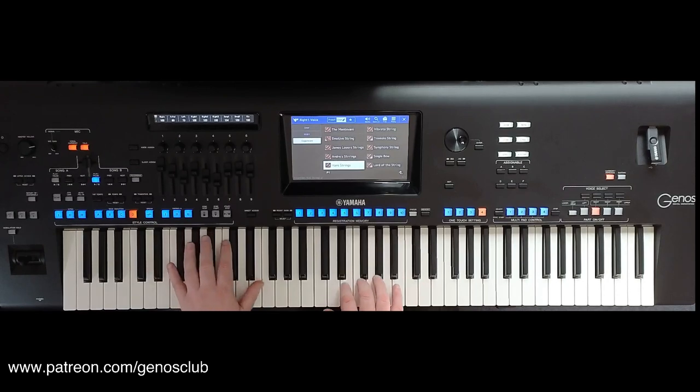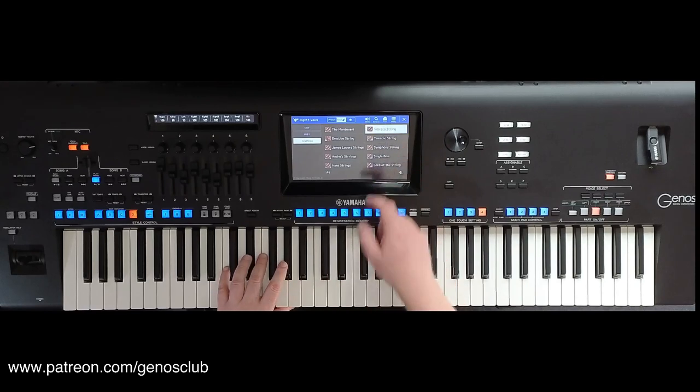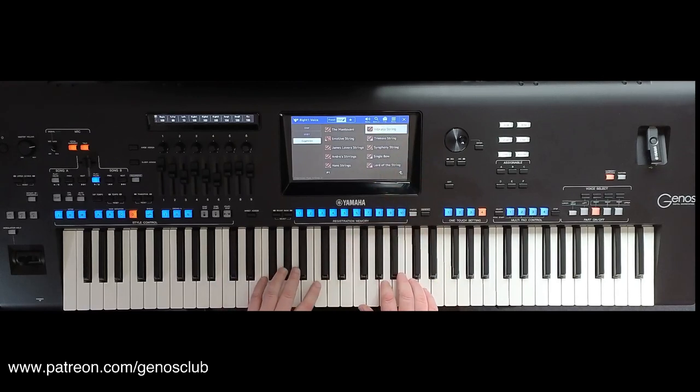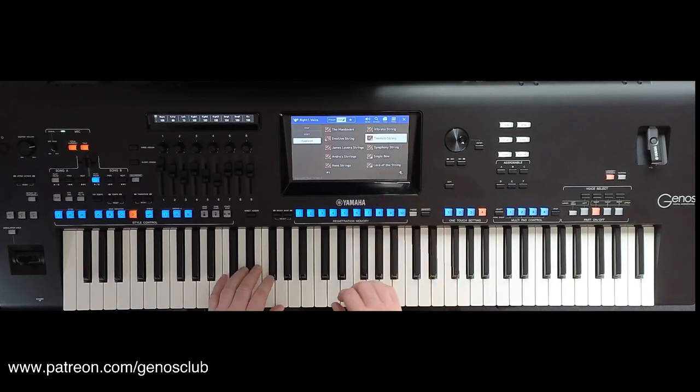It's a very Batman sort of movie score — really, really effective. And then we've got this lovely vibrato string, very bubbly. And then we've got the traditional tremolo string.